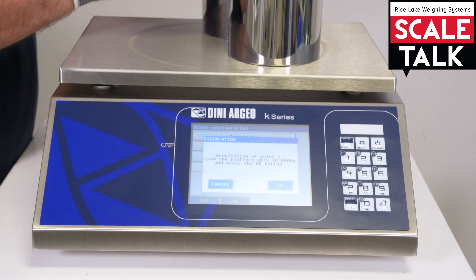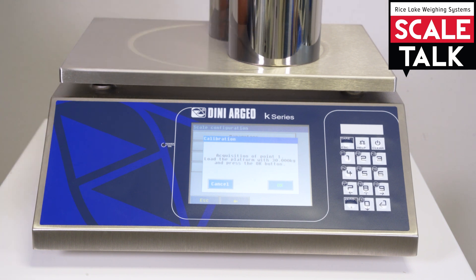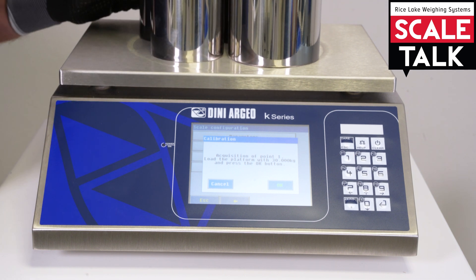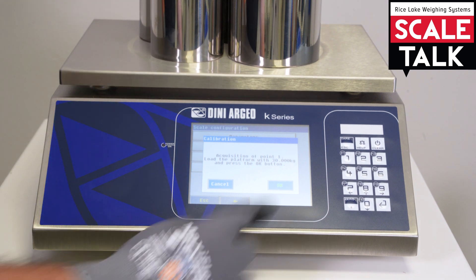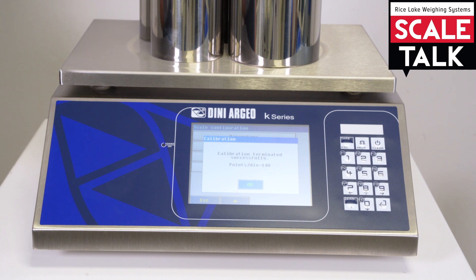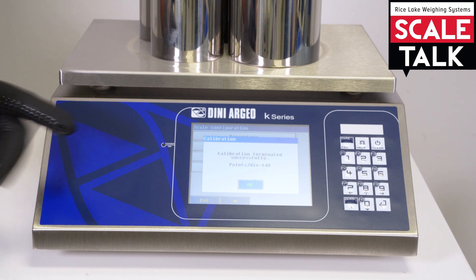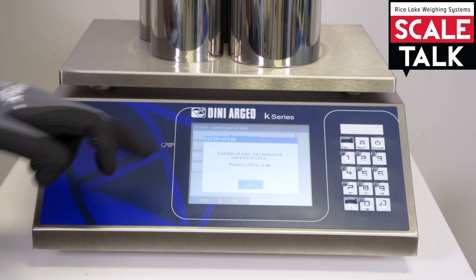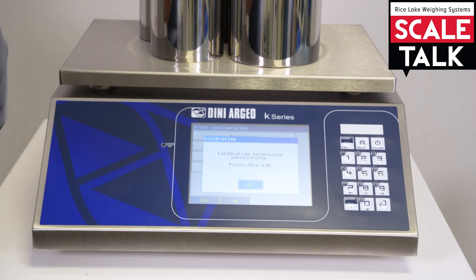Another 10 kg. And now we have loaded our weights. The calibration is successful. You can see from here — obviously the indicator will tell you — and from the tone. If the calibration wasn't successful there will be a message here, an error, and the tone will be different.